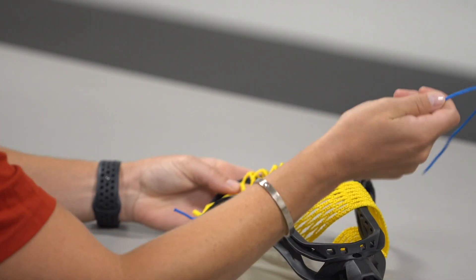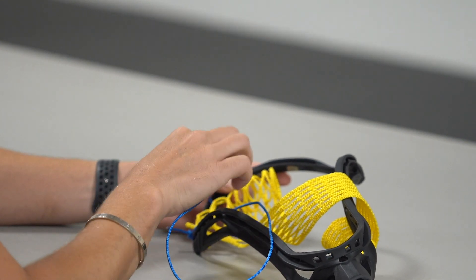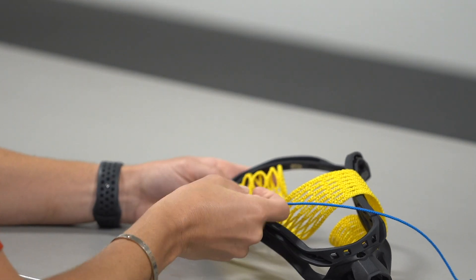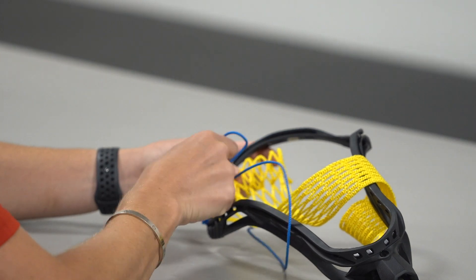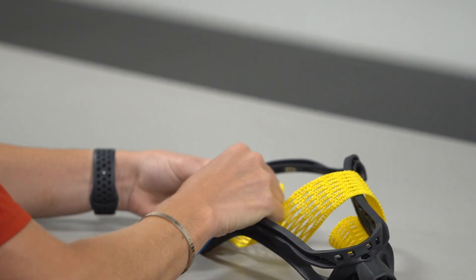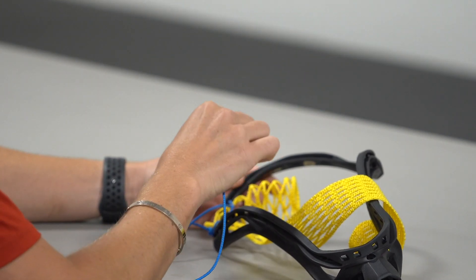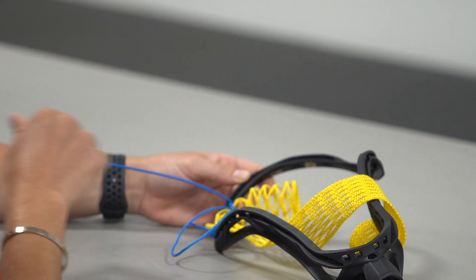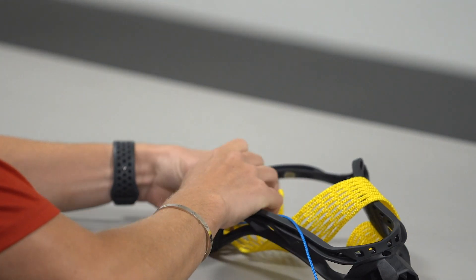The next process is to actually do the top string. We're going to take our string, go down into the first scoop hole, and come up through that second diamond. You'll notice when I do that I have a loop, and I want to make sure that the sidewall string always comes closest to the sidewall that you started on. You can see it crosses over there. Now we're going to do the exact same process but backwards — instead of going through the scoop hole again, we have our loop, we want to make sure we go through it, and just pull tight.